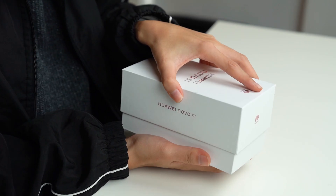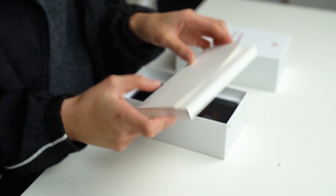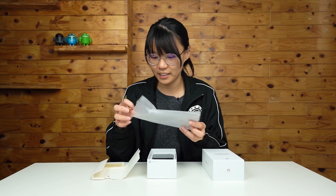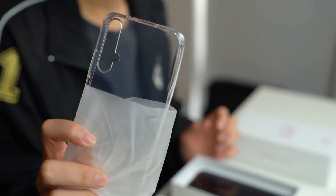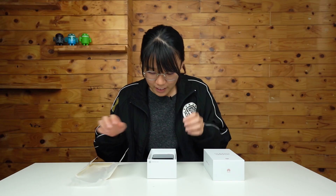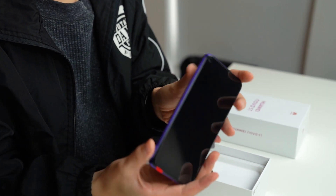As usual you will have your SIM ejector tool. Then inside there's a case — it's a transparent jelly case, the one you will expect from every other phone. And then we have the Huawei Nova 5T here.